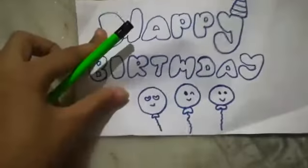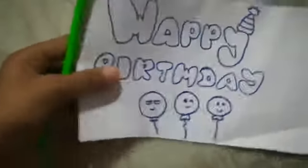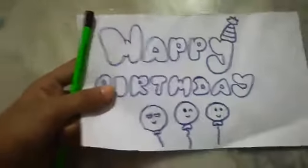Take another paper and cut it to the same size. After this, draw something like 'Happy Birthday' or 'Happy Friendship Day.' Then take another paper of the same size.